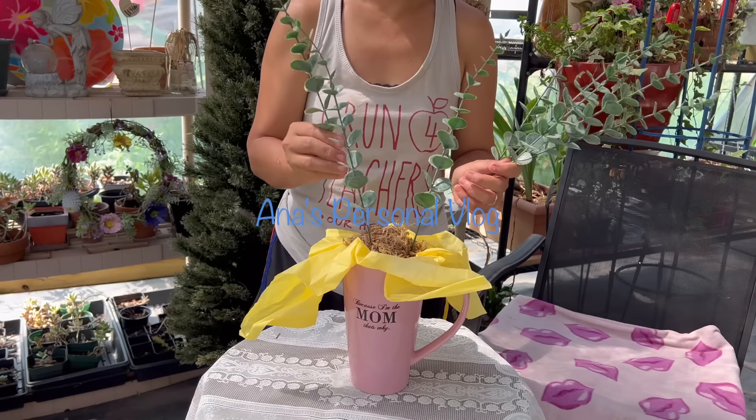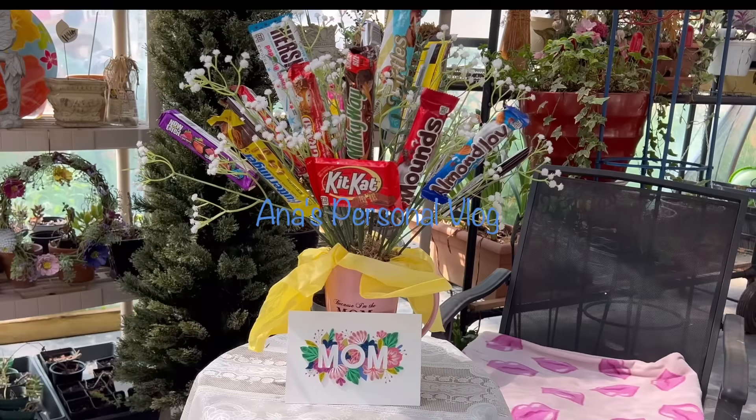Welcome back to my channel! Today I'm going to give you some ideas for Mother's Day. Mothers appreciate customized items, especially if they are handmade. I have here a mug that I bought from a thrift store.